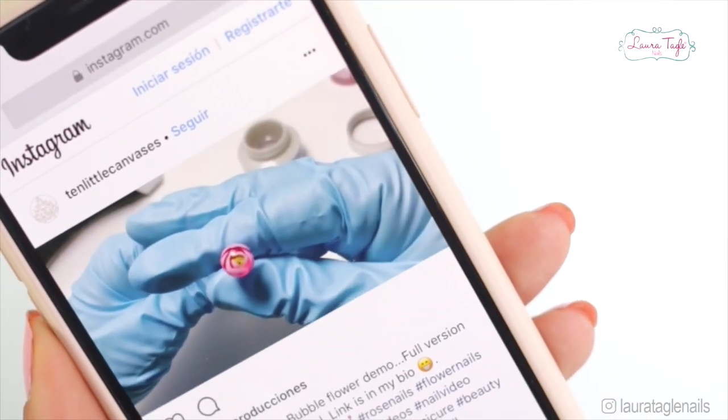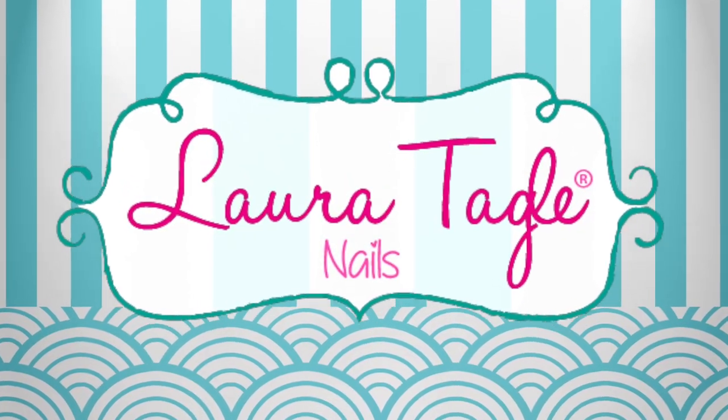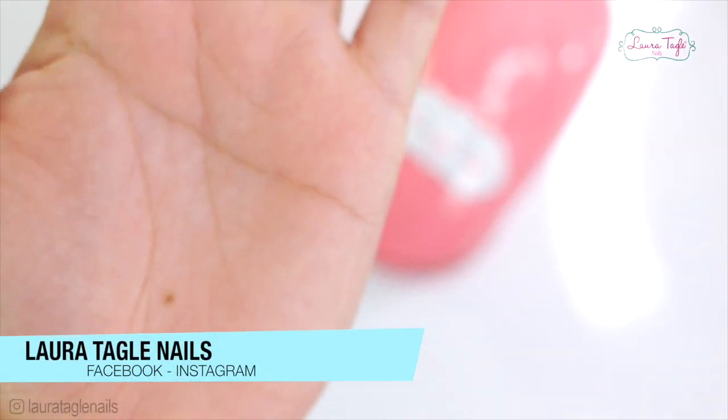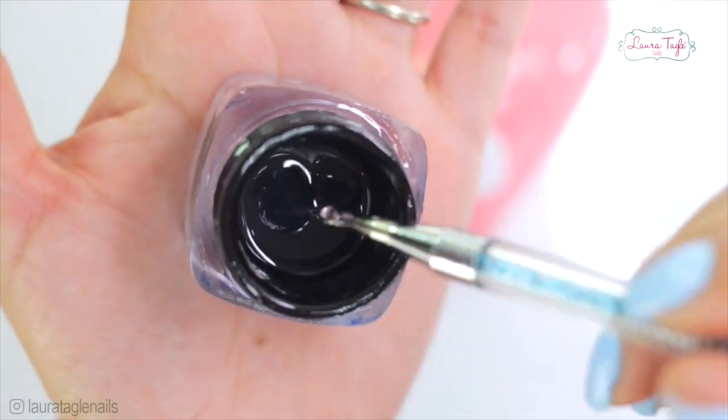Flowers inside a bubble? Creartists! Pay close attention to the dotting tool I'm using because at the end of this video I will tell you why you need to pay close attention to this specific tool.